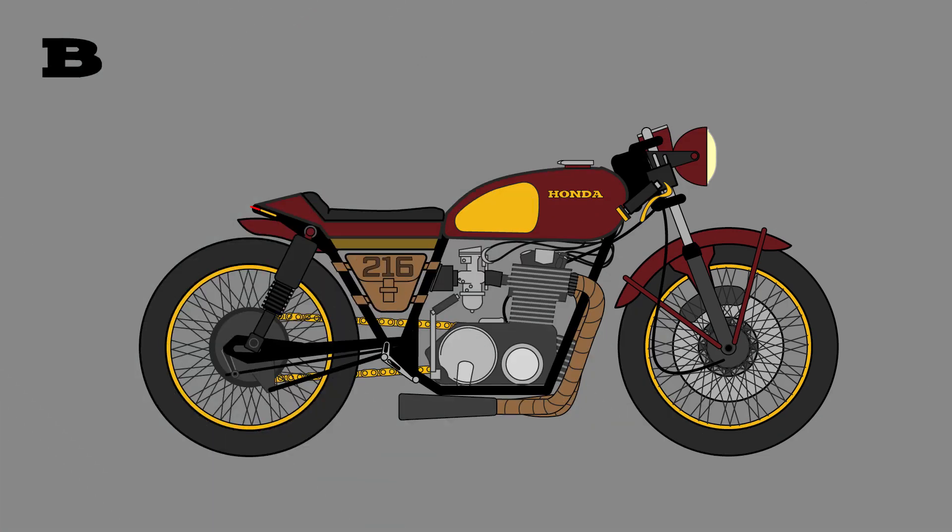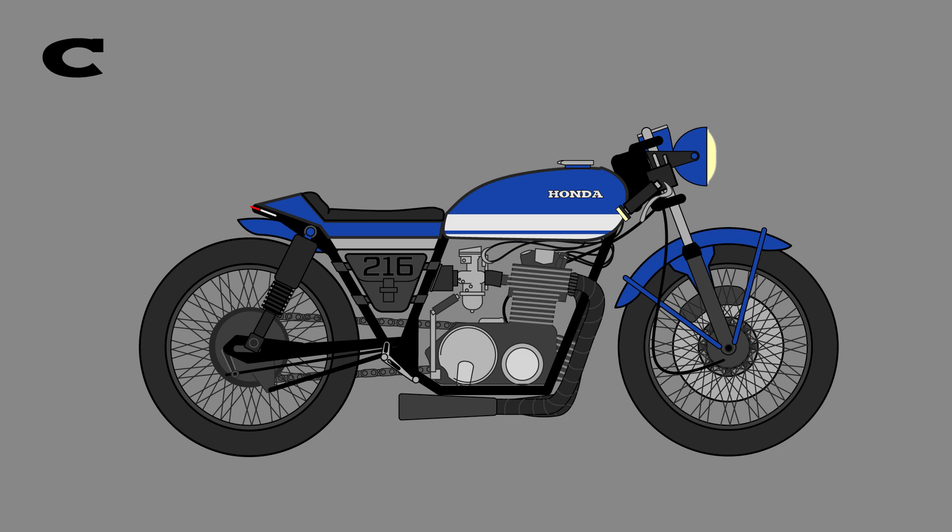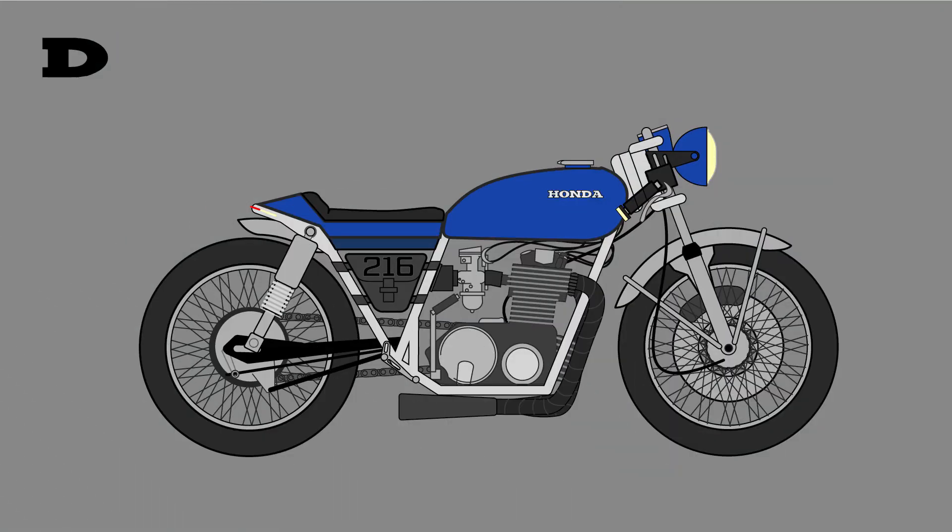Should I go all-in with a Cleveland Cavs bike? I don't know — is that dumb? That's pretty dumb, right? And I wanted to see what it looked like with a lighter frame and I'm not really digging it — I'm not really digging this one much.